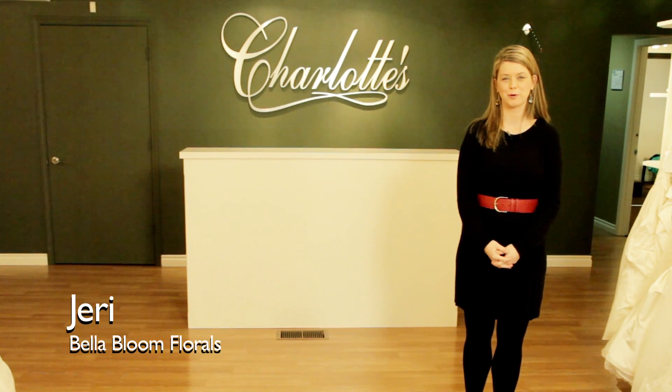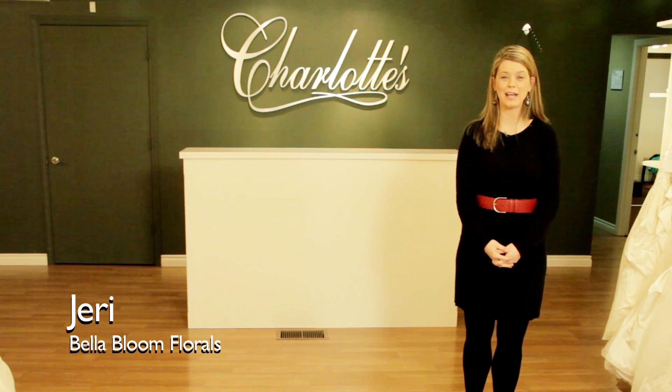Hi, I'm Geri with Bella Bloom Florals. Bella Bloom Florals is a wedding and event floral company based out of Sherwood, Oregon, serving clients all over the Pacific Northwest.